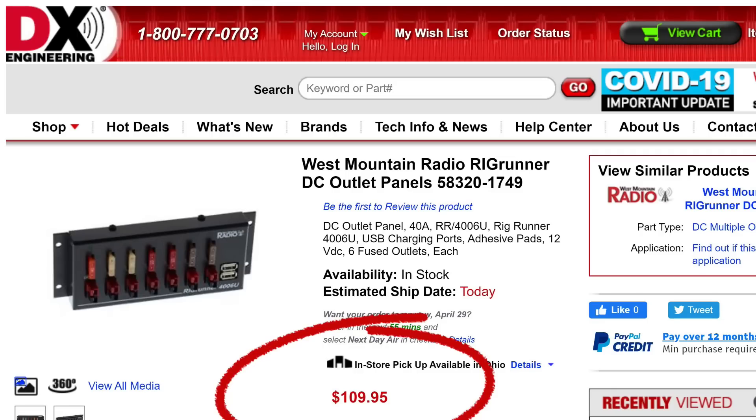Let's take a look at the unboxing and some pictures. There's not that much to this — it's just a small unit. It's about $108 at DX Engineering and will serve you well. Now I realize $108 is $108, so if you've got a better way of distributing power in your station, use it.